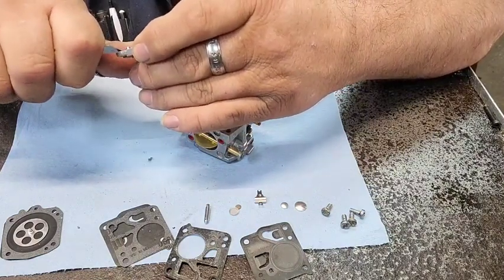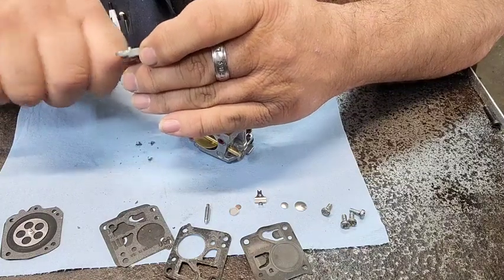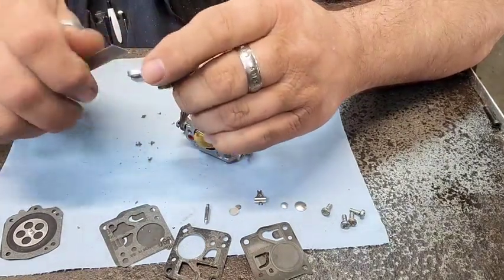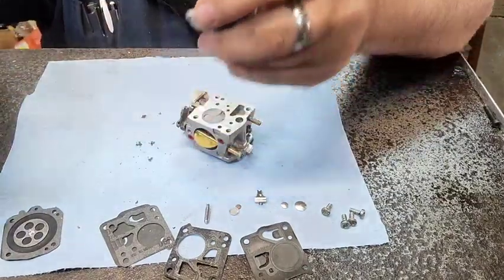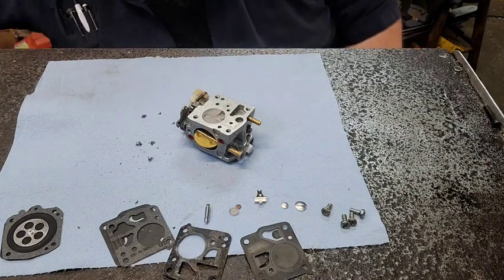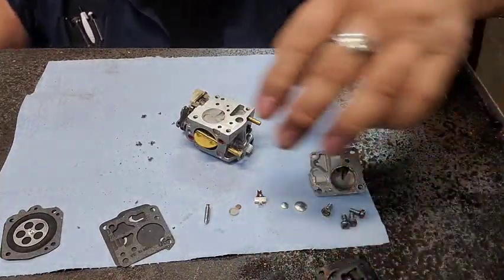I did tear a little bit of it off right there. We'll just go ahead and scrape it clean. I'm just scraping it clean. I've got a little brake cleaner — I'm just going to spray it off, hit it with an air hose. I'm going to lay that stuff to the side as I do it.